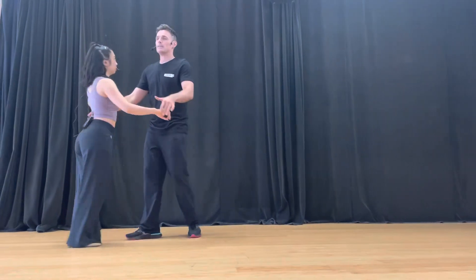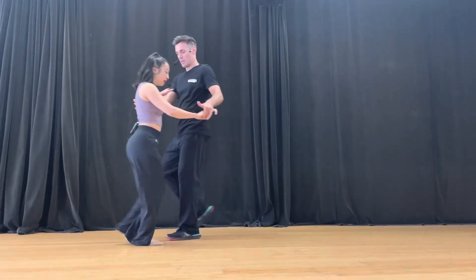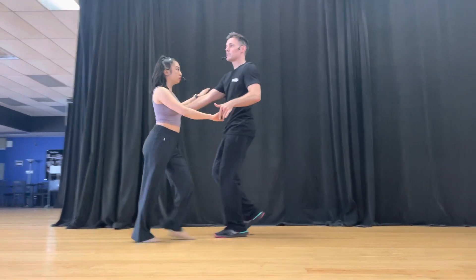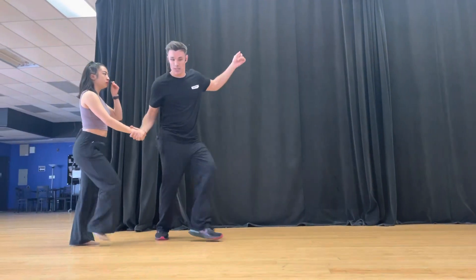Then we added in footwork. So for the follows, they did one, two, three, and four — glide, glide, triple step. Leaders did one, two, three, and four — up and down, kick, pull, cross.